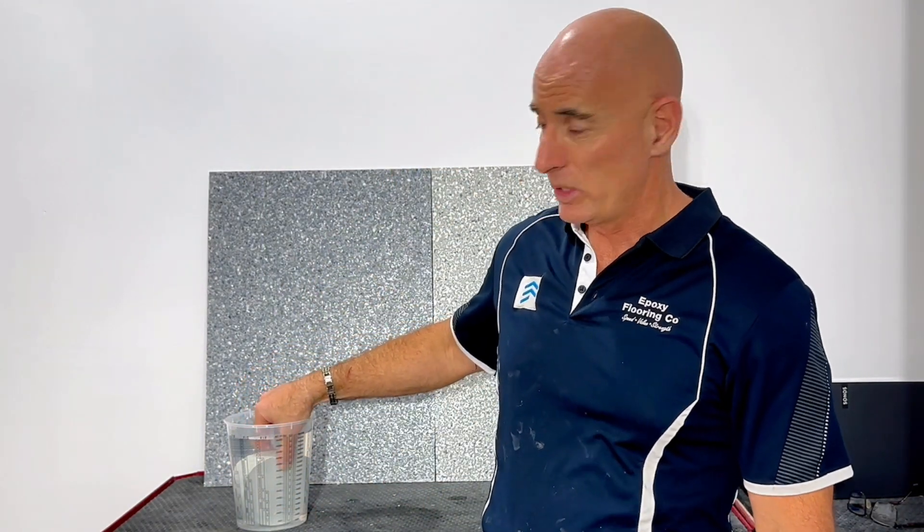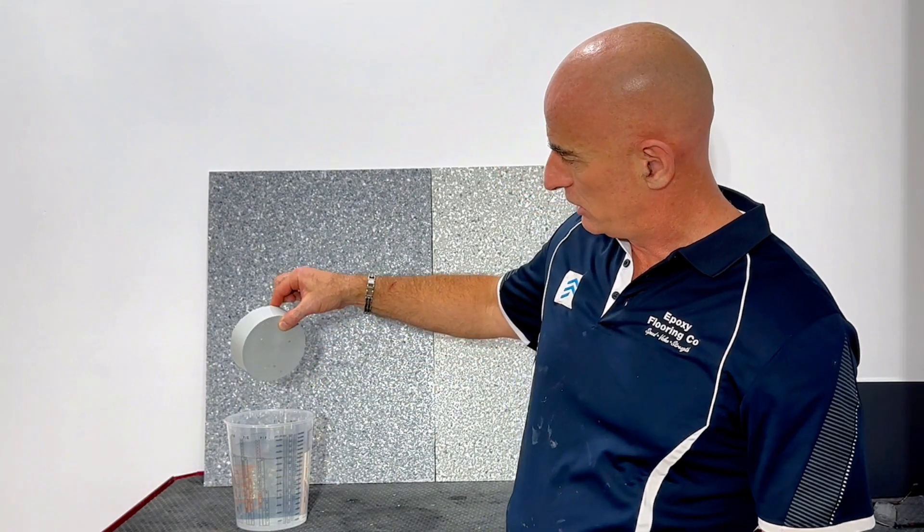The quick recap is yes, epoxy is waterproof. So for those who haven't missed it, let me just give you a quick little demonstration here.